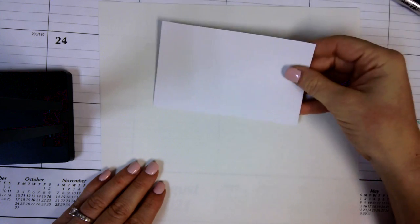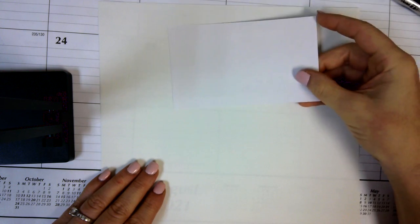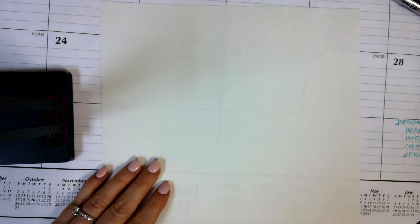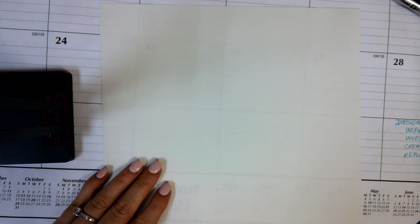You need a piece of paper — any piece of paper, copy paper is fine — and if you have a sketchbook you can use your sketchbook. It can even be a lined piece of paper, and then you're going to need an index card. I have index cards and paper in the classroom for you and you are welcome to use those.